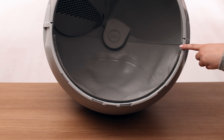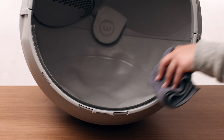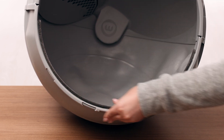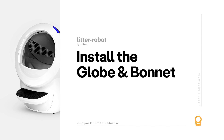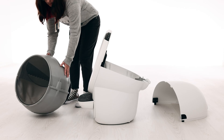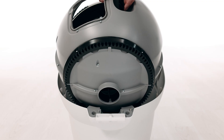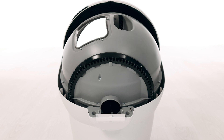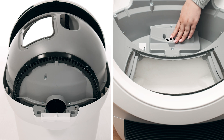Cat fur can get stuck in the seal strip located at the lower front of the globe. When the globe rotates, fur can interfere with the curtain sensors. Ensure the seal strips on the inside of the globe are not peeling up or have any debris stuck in them. Now that we've checked for any obstructions, let's reinstall the globe and bonnet. To install the globe, hold it by the black handle and set it into the base. Keep the globe handle and waste port oriented toward the top to ensure the globe is close to the home position. The large black gear on the rear of the globe should easily engage with the smaller white drive gear in the base.